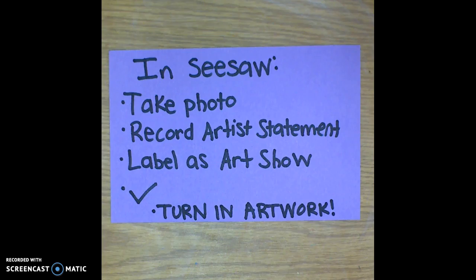After students have met with Miss Chamberlain, they can add their artwork to Seesaw. In your Seesaw portfolio, please take a photo in a well-lit location — usually inside the art room works best. Then step to a quiet location to record your artist statement. Add a text box underneath your artwork and label it as Art Show so that I'm able to keep your art hidden until the actual art show opens, then hit the check box and it will say waiting for approval.